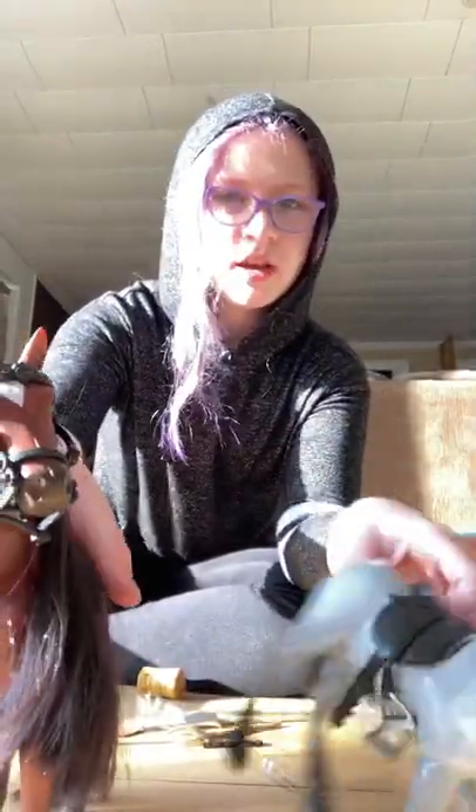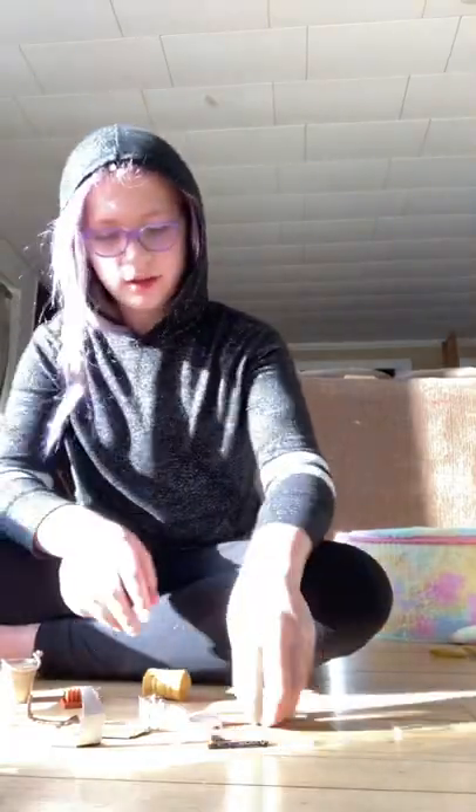I got everything out of the box and here they are — they are gorgeous! And here are the accessories that they came with.